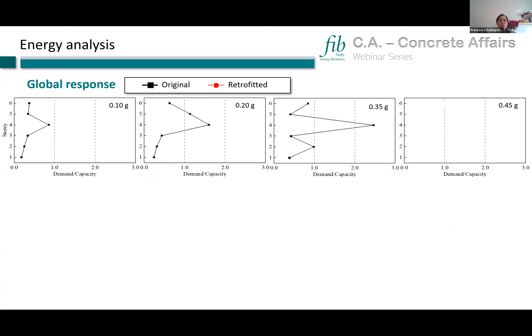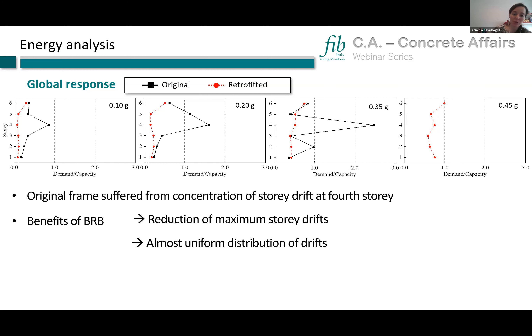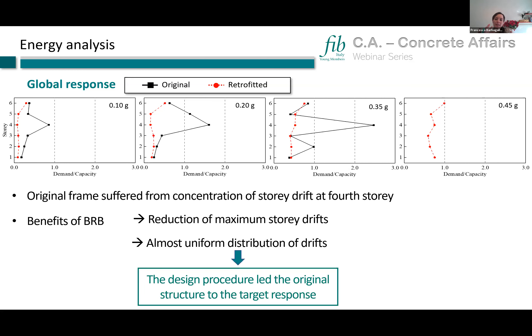We checked the global response of frame GL1 and compared the original frame — which suffered from drift and damage concentration at the fourth story, consistent with the numerical analysis — to the retrofitted frame. The retrofitted frame showed reduced maximum story drift along the height and an almost uniform distribution of drifts along the height.